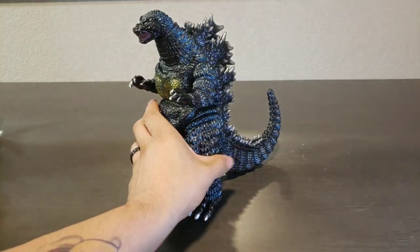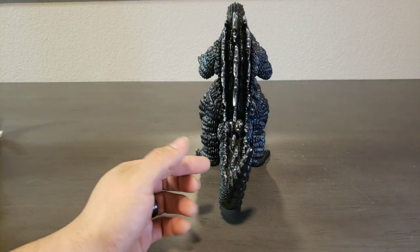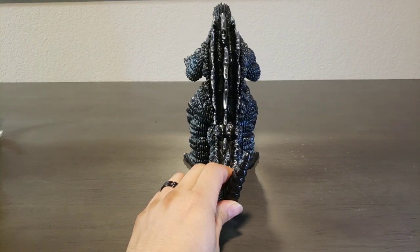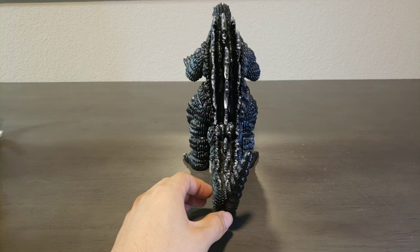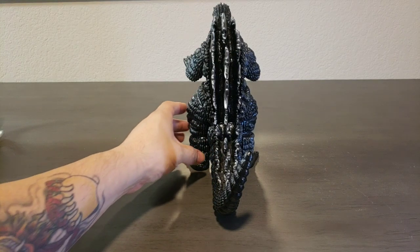I love that his tail is more straight — doesn't have too much of a curve in either direction. Makes it much easier to put away in your shelves and doesn't take as much shelf space, which starts becoming more and more crucial as the collection grows.